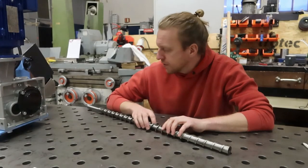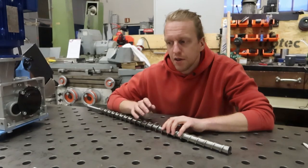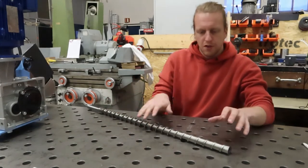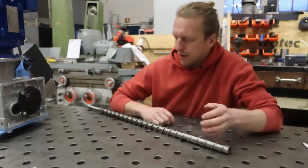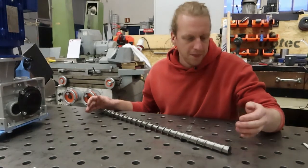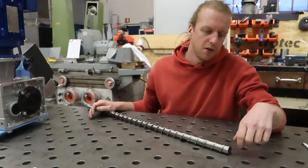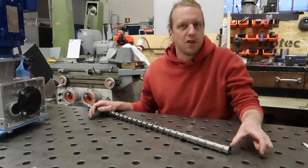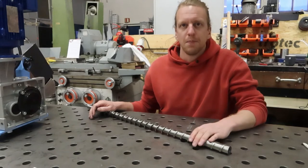This extruder comes with a universal 30 millimeter screw — the same design as the original Extruder Pro. It has a feeding zone, compression zone, and metering zone designed in a multi-purpose configuration. It has a length-to-diameter ratio of 1 to 20. On the end of the screw there's an M12 threaded hole which allows it to be fitted with different types of tips. You can add mixing elements or just a regular tip, which comes as standard.